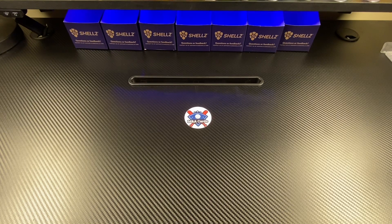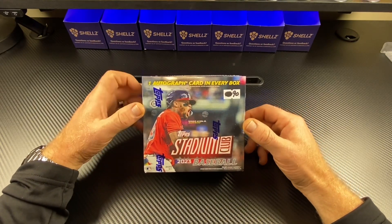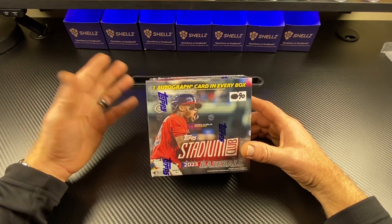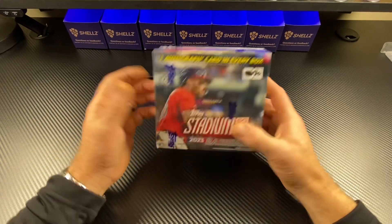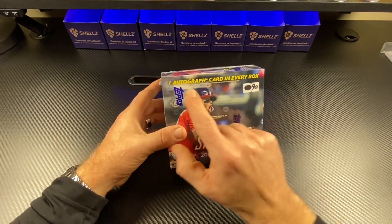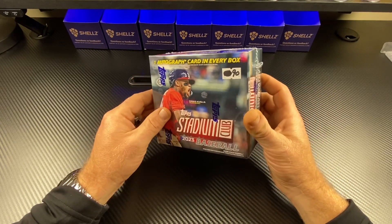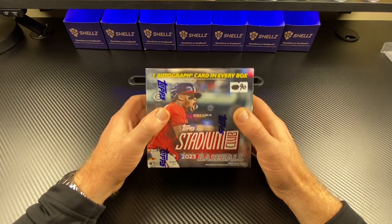Hey, so what do we have tonight to rip? Well, if you saw the thumbnail you already know what we're going to rip, so why do I even say that? We're going to rip open some Stadium Club. This is kind of like the mini hobby box — the little guy. It's about the size of a mega box. The cool thing about this is one autograph in every box.